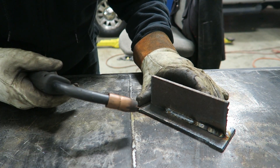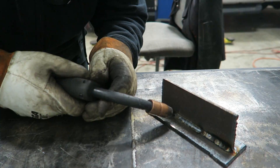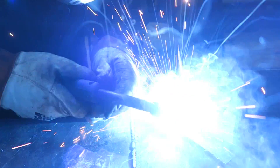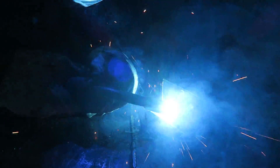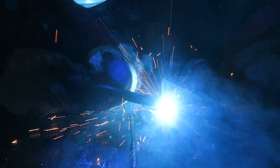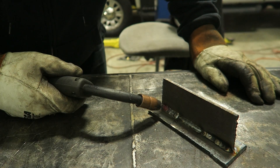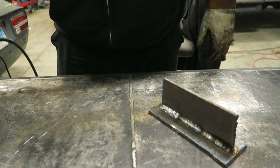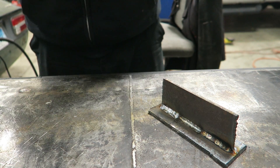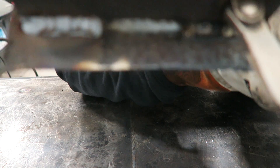Here we go with the settings I know are good - we'll weld from this weld out this way. Now it's getting hot.